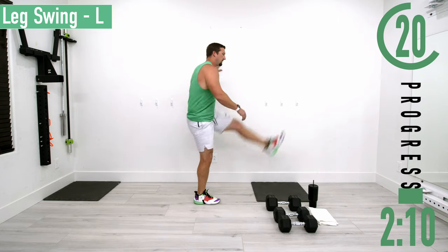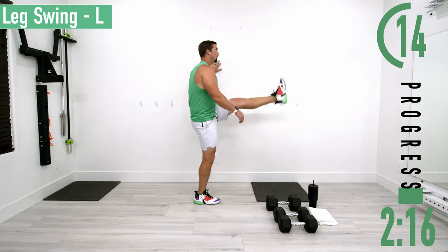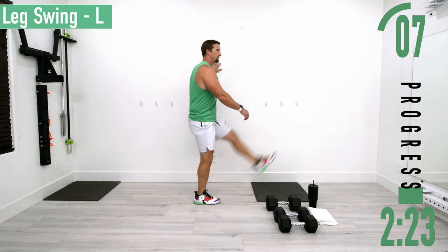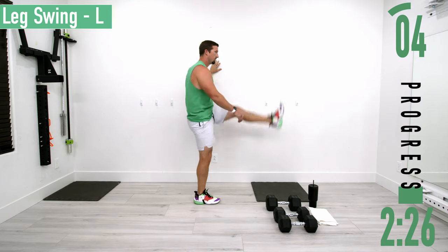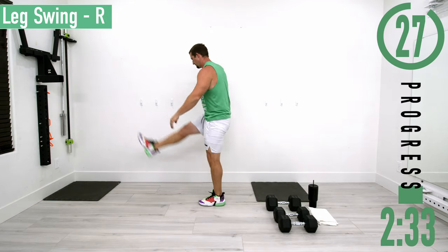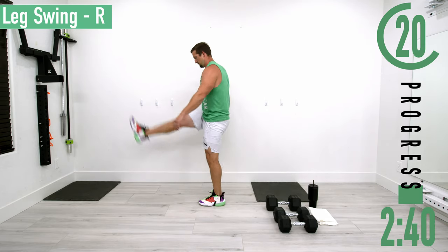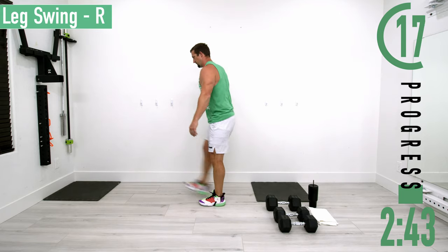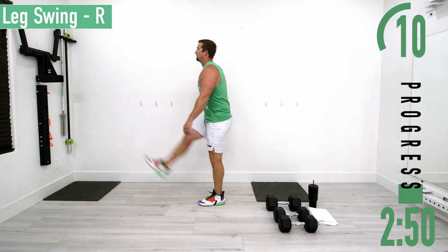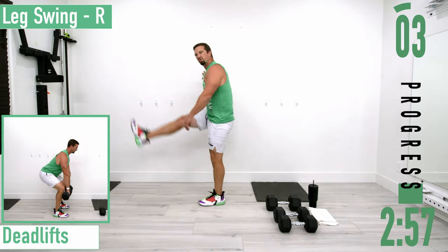Hold onto the wall, kicking back and kicking forwards, nice and easy. Feeling the stretch in the hips as we go back, stretching the hamstrings and glutes as we go forward. Don't do anything crazy here, just trying to warm it up. After a little 20-second break, we're going into the workout.